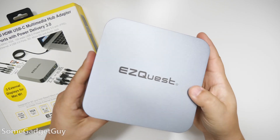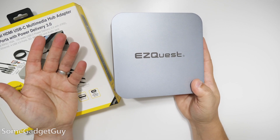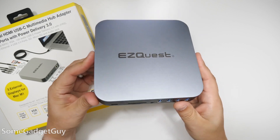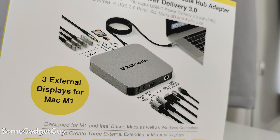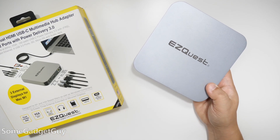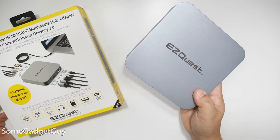Obviously, I would not recommend the EasyQuest as any kind of travel solution. It's really not heavy, and it works great with phones and tablets, but it's just large. There are tons of decent portable hubs that are more of a strip and less of a base station. If you need something on an airplane or in a cramped hotel room, this probably isn't it.